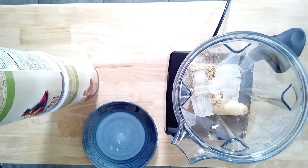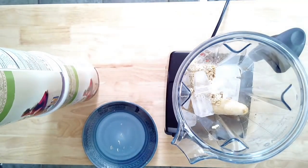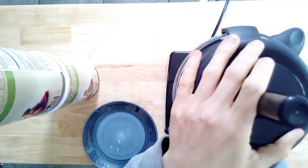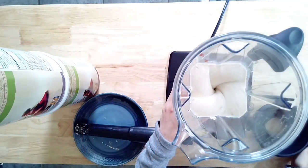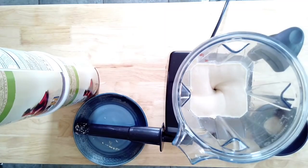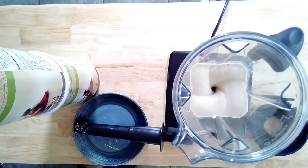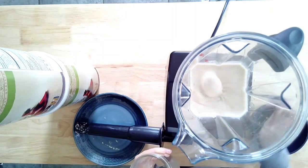If you find that your frosty is not spoonable, you can always stick it in the refrigerator or in the freezer — it will thicken up over time. The oats really help to thicken the shake. If it isn't cold enough, just stick it back in your refrigerator, wait maybe half an hour, and then enjoy. Once everything is blended, I just went ahead and added it to a mason jar. This makes one serving.